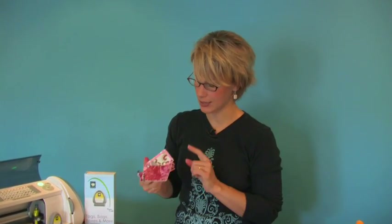My next step is to move to my Cricut and using the Tags, Bags, Boxes and More cartridge, I'm going to cut out all of the tags for my little makeup guide.